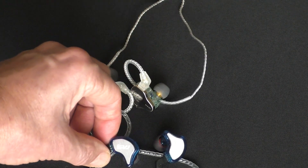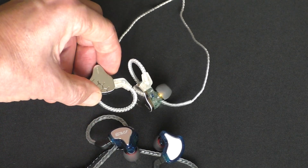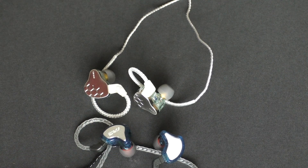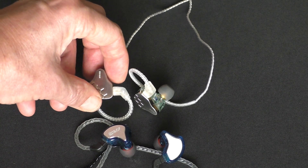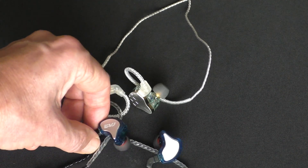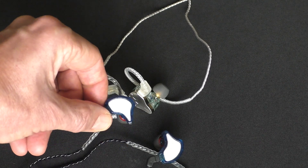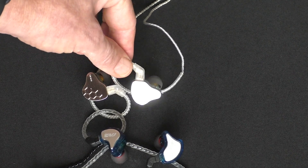These fit my ears better than these, so there is less isolation on the CS8 than on the K-Bear Lark, but this all depends on the size of your ears. The fit of both is very comfortable and they're both fairly light. The K-Bear Lark is slightly heavier than the CS8, but the CS8 stuck out from my ears a little bit more because my ears were a little big for the size and shape of the shells.